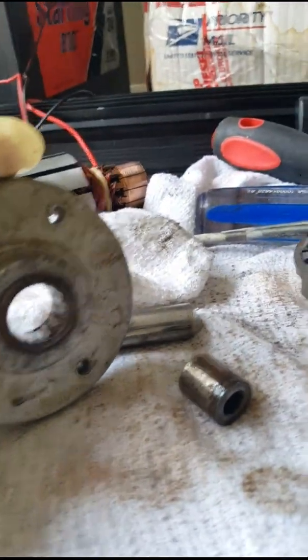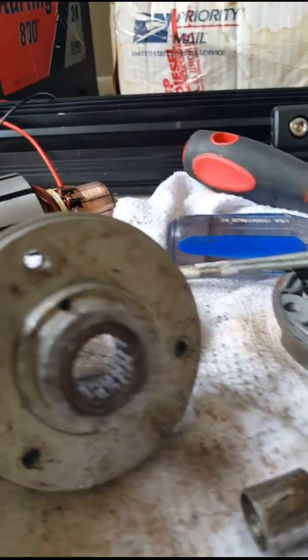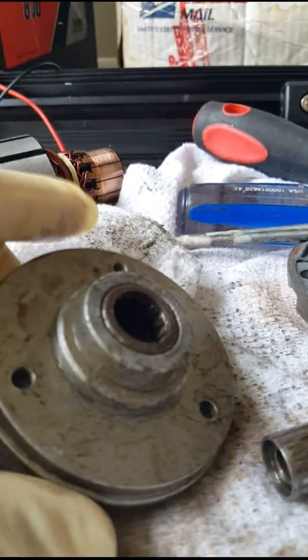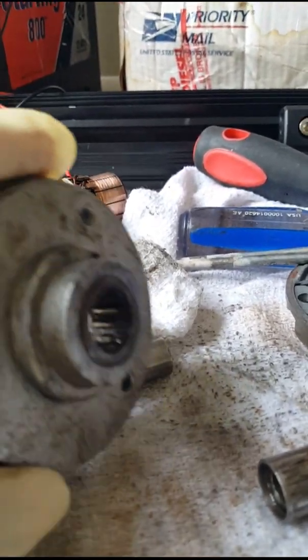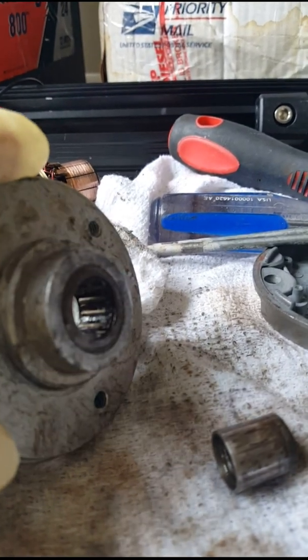Hey guys, I'm going to put this video out for all you Horizon 600 owners that have the problem with the old Horizon 600s — where when you go to pull up the anchor in reverse, the unit locks up.